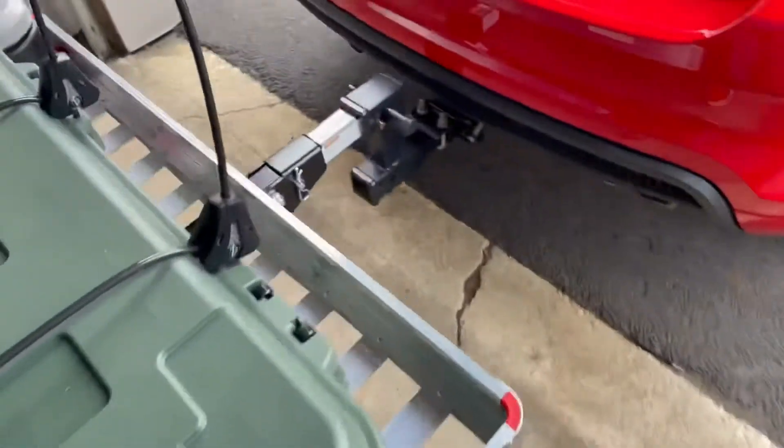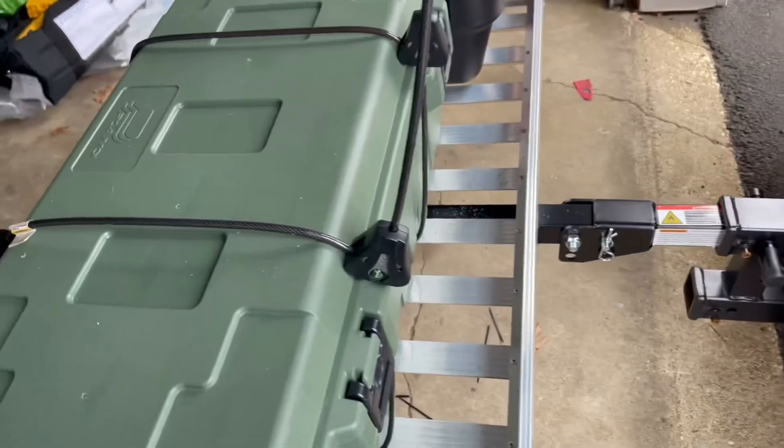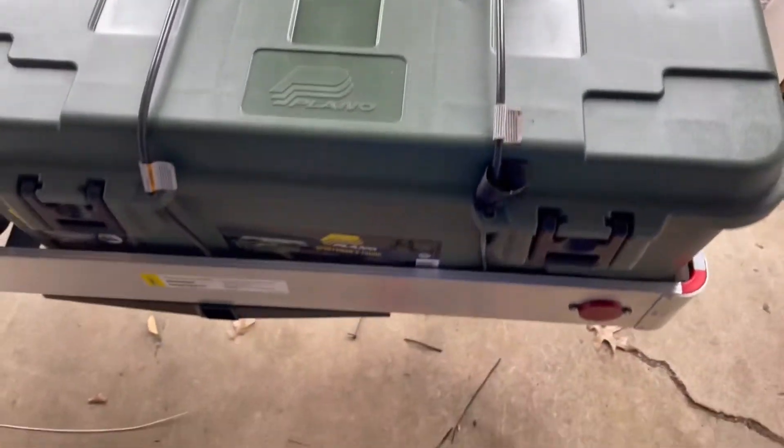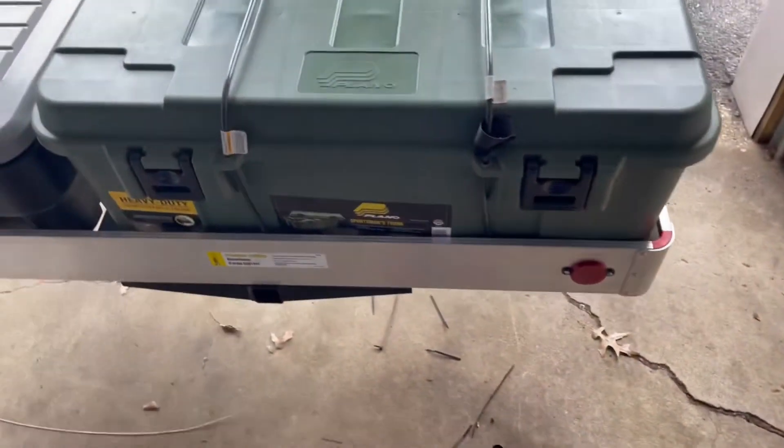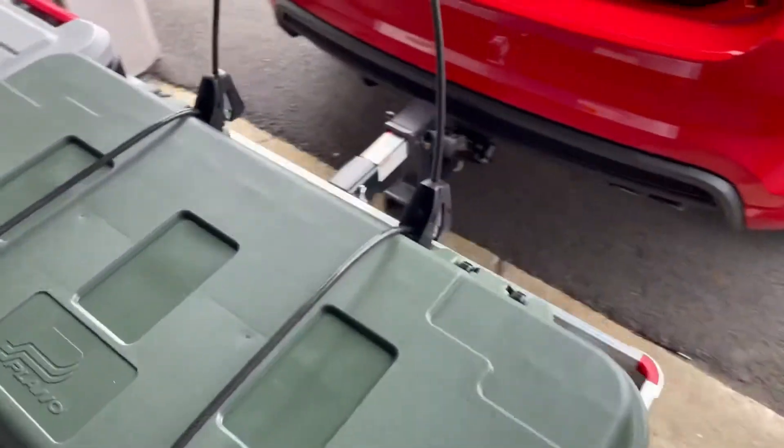I just got it for my camping stuff. I got this hard case — I did a video on that, you guys saw it. I just had to drill these out a little bigger, the plastic, to put these cable locks. I bought these Master Lock cable locks; I had these on my old camper.